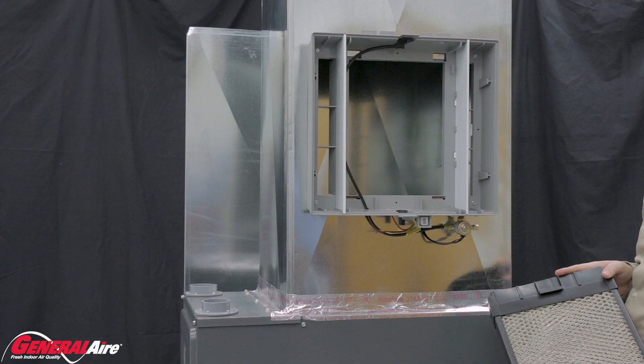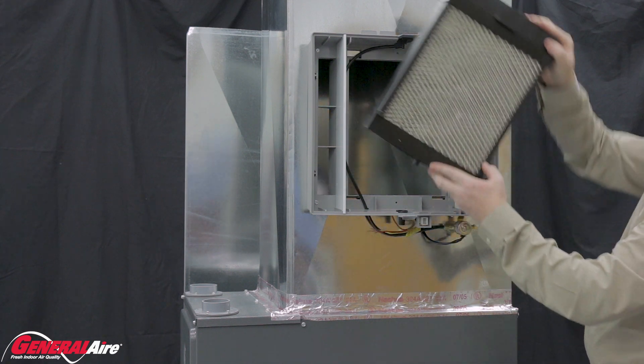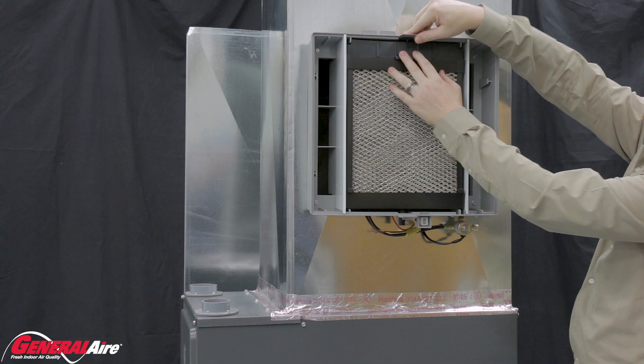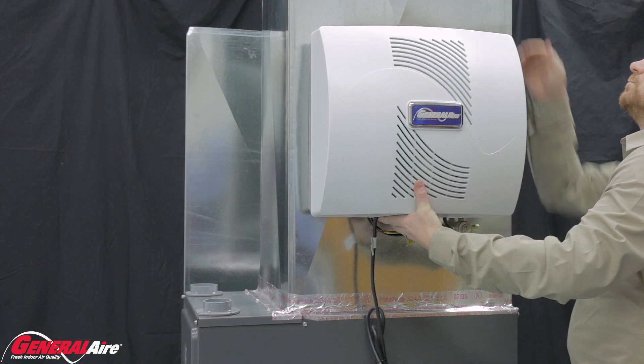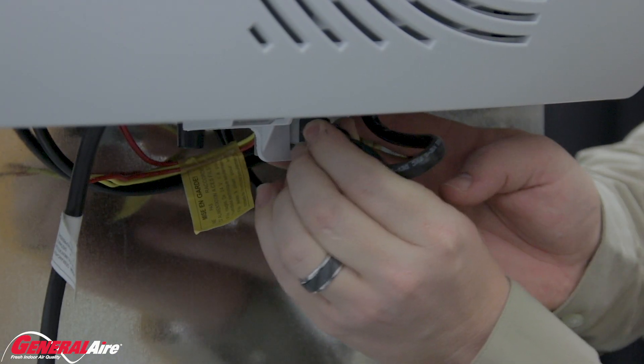Return the vapor pad assembly and cover. Slide the drain tube of the vapor pad housing into the drain of the chassis. Push the vapor pad into the chassis frame, making sure the pad assembly is secured by clicking the assembly into the top of the frame. Reconnect the Molex plug.